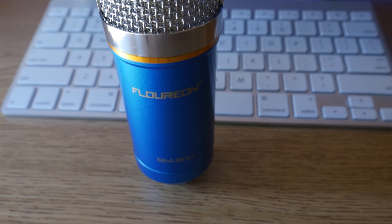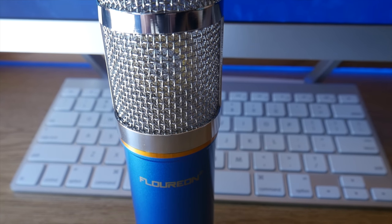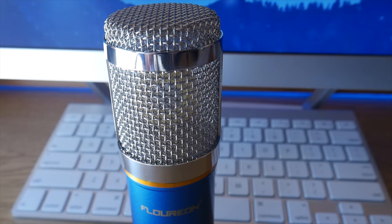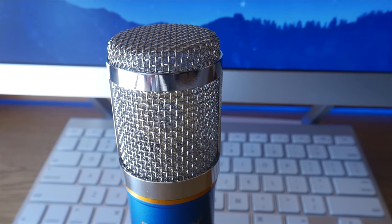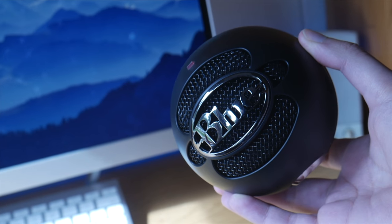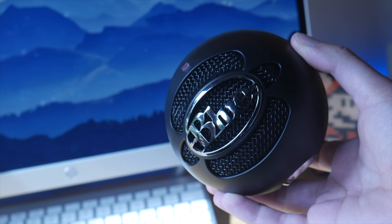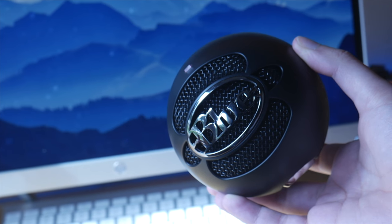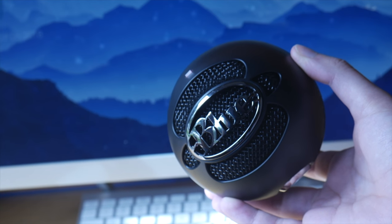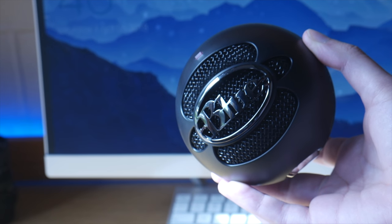Surprisingly, the BM800 sounds slightly better overall. It sounds a bit richer and less removed; however, the treble does sound a bit tinny. The Blue Snowball Ice, on the other hand, sounds farther away and the bass isn't nearly as good. However, where the Ice shines is in the treble, which is significantly better. The Ice also sounds slightly different because it's a cardioid mic rather than a unidirectional mic.